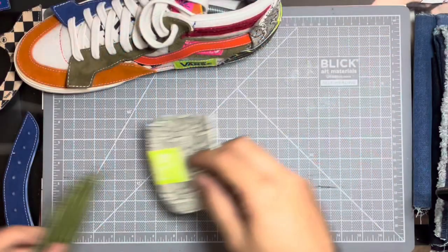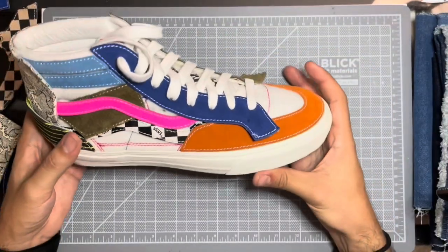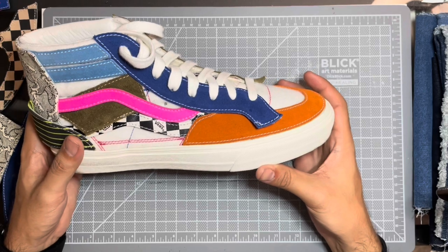Yo, what's up guys? Back out again with another custom. Today we're working on these Vans Volt Takahayashi Do-It-Yourself Skate High Half Cap.